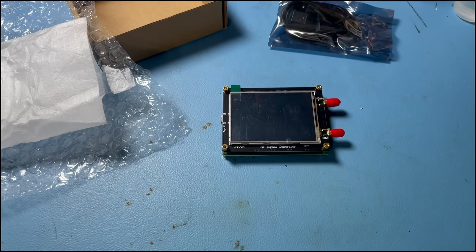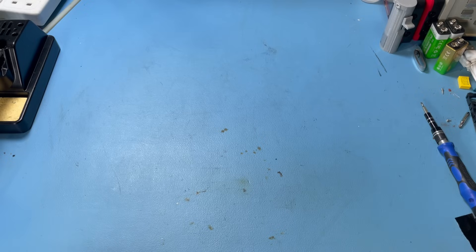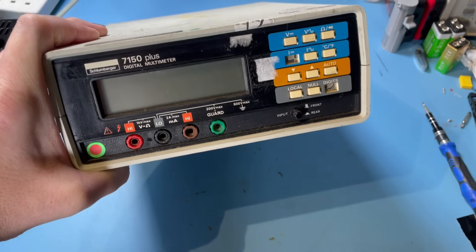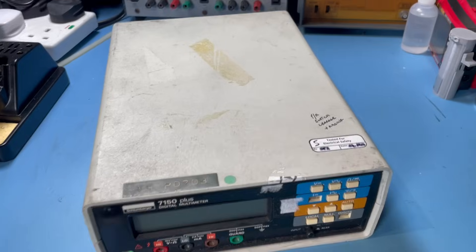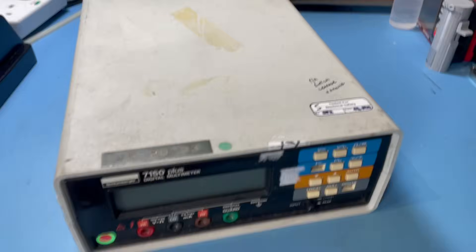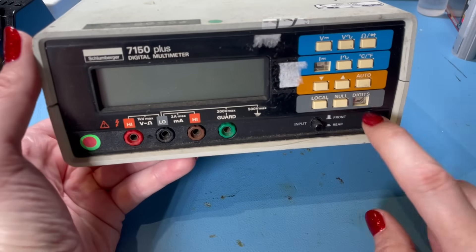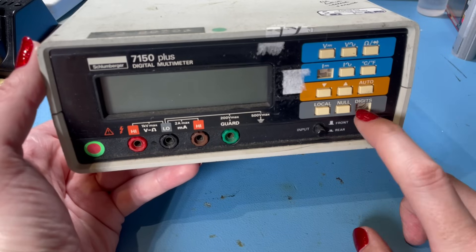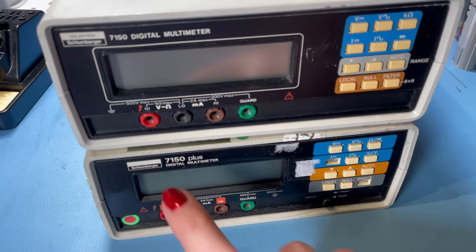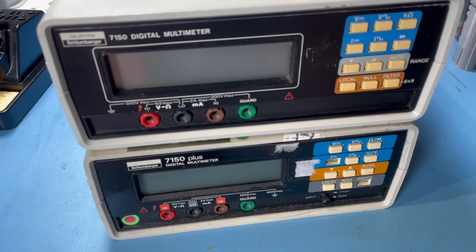I always appreciate anyone that takes the time to send stuff into the channel. Some of the stuff in this mailbag I don't need to unbox because we had to go and pick it up, and this was one of them. This is a Solotron 7150 Plus digital multimeter. Big fan of Solotron multimeters — I've got this Solotron 7045 here, had it for quite a while and it's never let me down. This in theory should be even more accurate: I believe this is a six and a half digit multimeter. This actually came with another one, so we've got a source of parts.